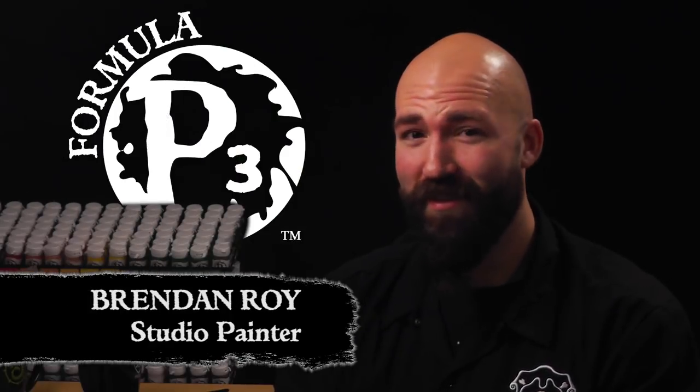Hi everyone, Brendan here with Privateer Press. Metals in the Iron Kingdoms don't stay shiny and polished for long. So today I'm going to show you how to make your metals look like they've seen better days. Let's get started.